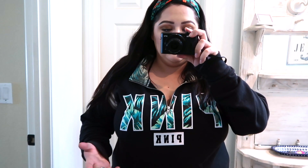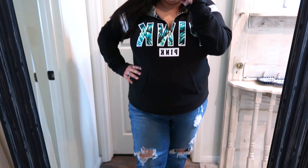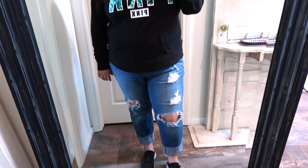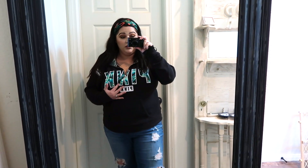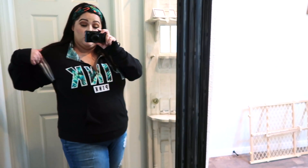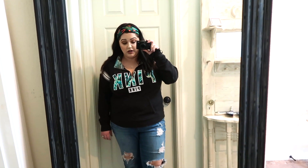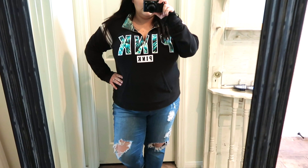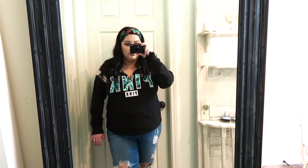This is the outfit with the pink sweatshirt that has the cool palm tree leaf print on it. I paired it with a palm tree leaf headband I got from Shein in my last haul. Then just some distressed jeans and gray and white Skechers tennis shoes. I think this outfit is really cute and casual — the headband and the print on the words go together, and the gray shoes match the gray and white stripes on the side. It's a really cute going-around-town casual look.